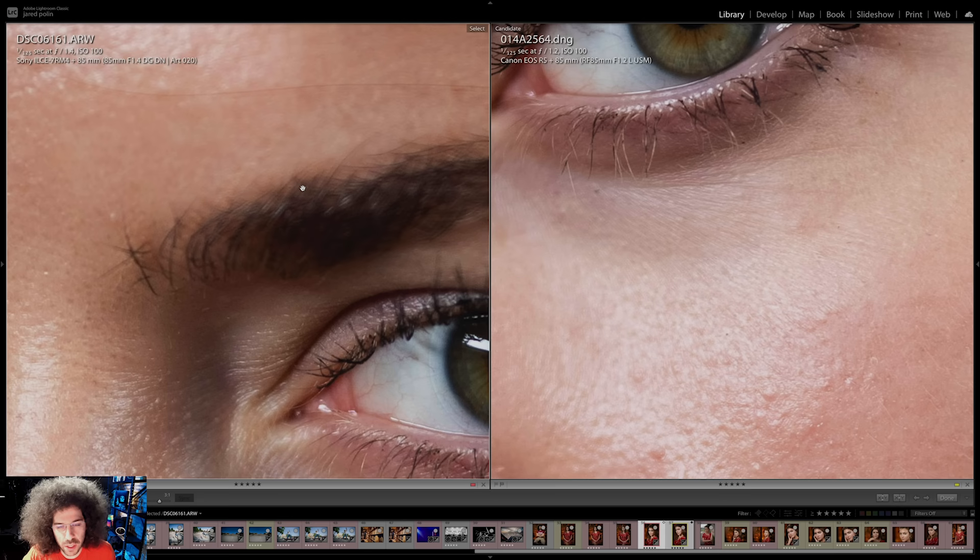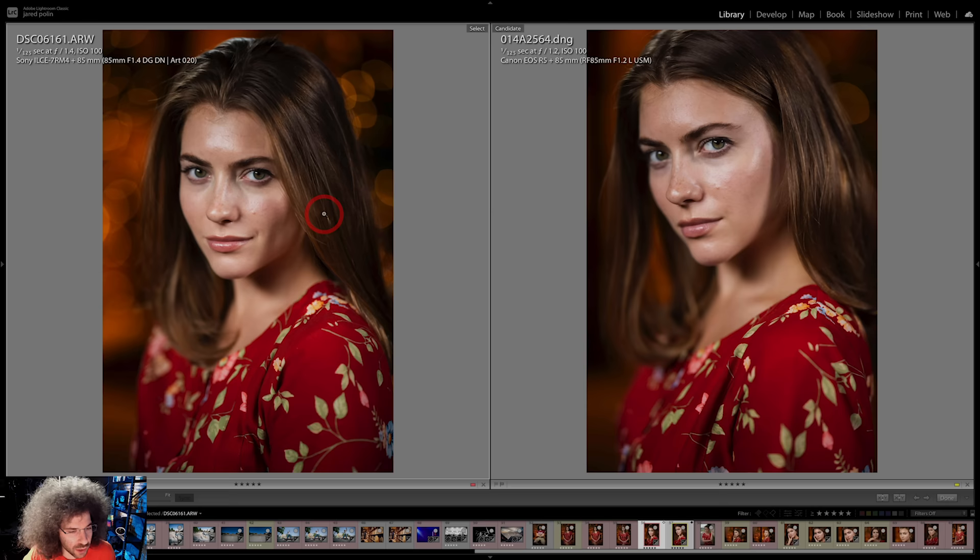Very similar, even though one is 45 megapixels and one is 61 megapixels. You can look at the tones — I'm not seeing a ton of difference. There may be a little difference in sharpness and clarity, but you need to figure out which one is right for you. We will have a full comparison once we're done with our real-world review of the EOS R5 — we'll compare them with tons of checkmarks, sniff tests, and wind tunnel tests to help you decide which one to get and why.